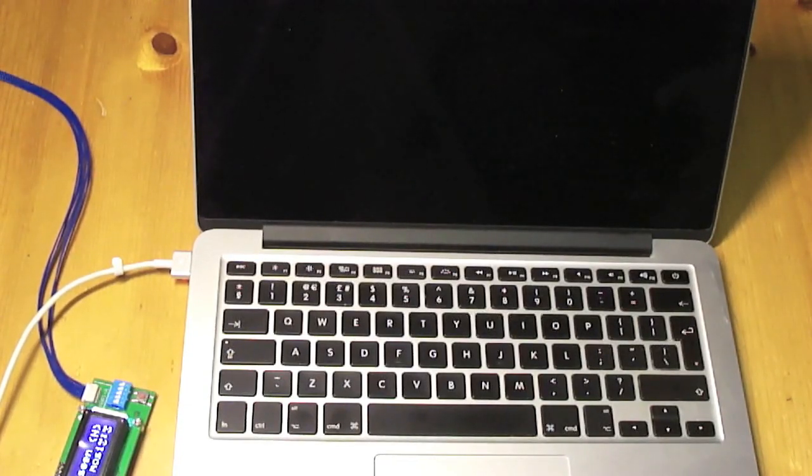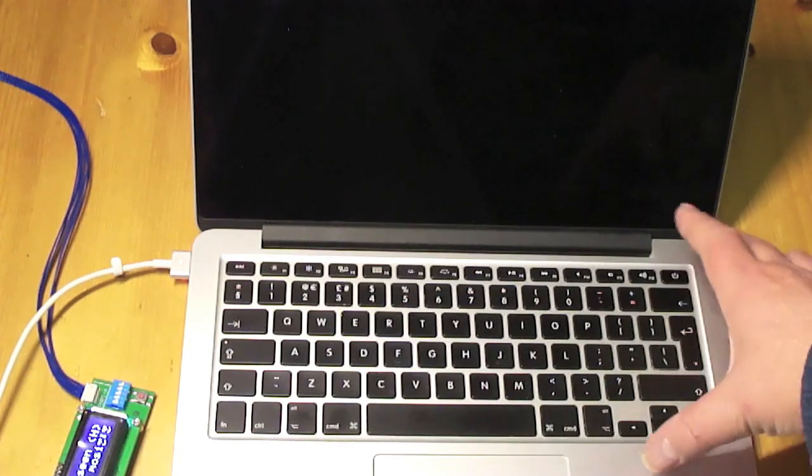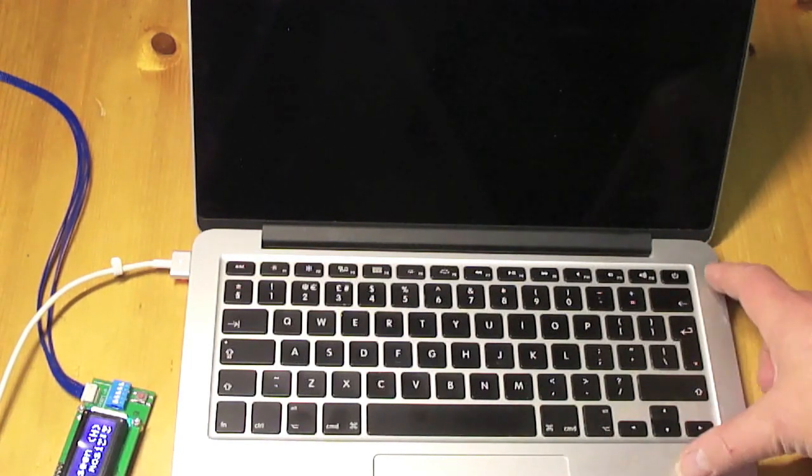Today I want to show you how to clean the ME region in a MacBook Pro. This is a MacBook Pro 2015 13 inch. First I'll show you that it's not working properly at the moment.